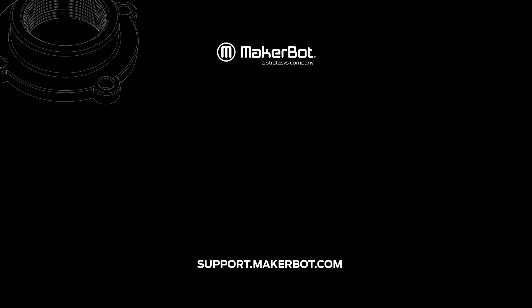If you have any other questions or issues, feel free to contact MakerBot Support at 844-226-8871 or go online at support.makerbot.com.